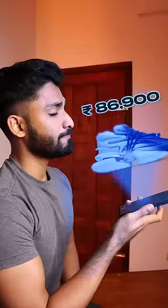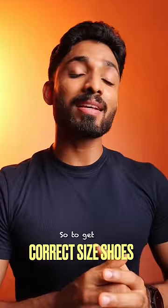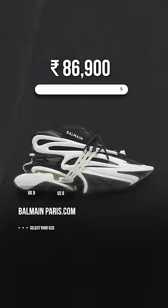If you want to buy these shoes, you can buy them online, but you don't have to rely on US or UK sizing. If you want to buy the right size shoes online, you can use a tape measure, measuring in 2cm increments.